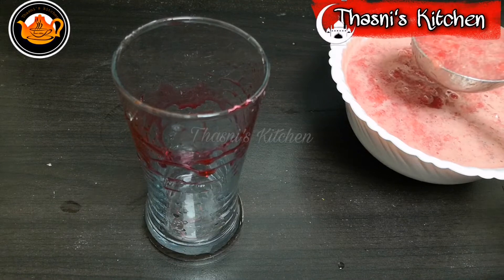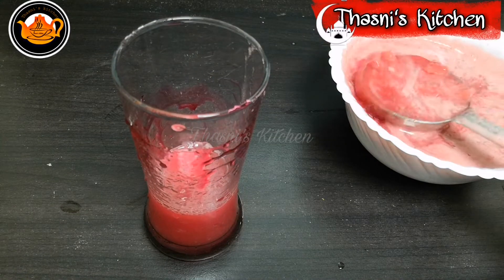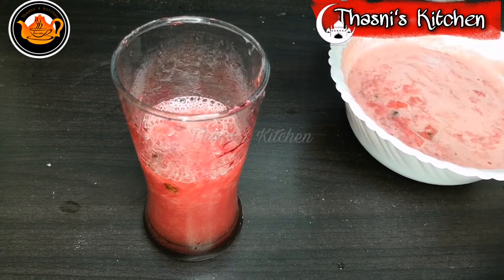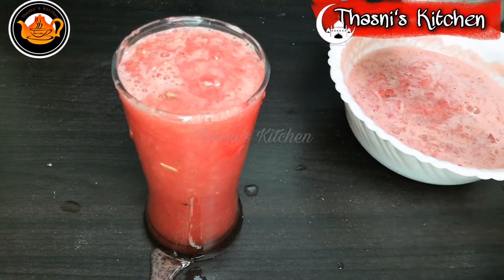Now let's taste the drink. Let's put the drink in first. Try the rice and milk. If you like the rose syrup, you will have two flavors.